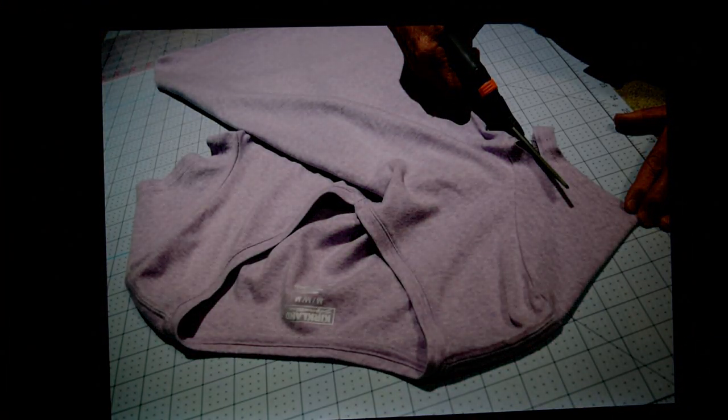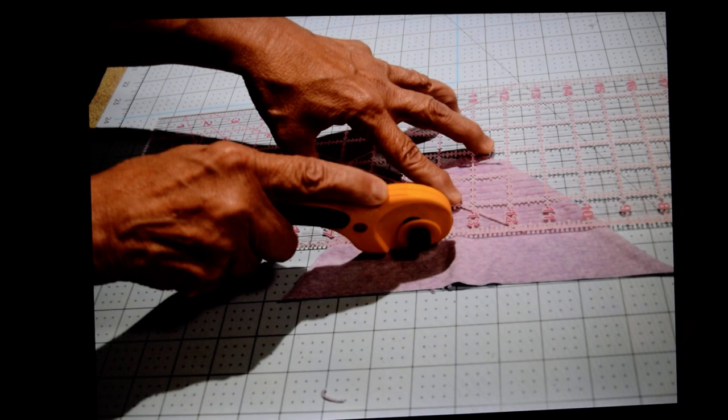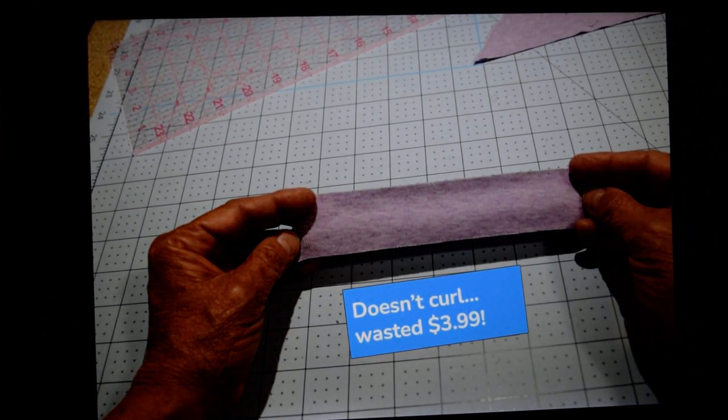My granddaughter needed lavender to go with her purple loops, and lavender is a hard color to find around here. So here I am cutting off the hem of this t-shirt — I usually use the sleeve. I'm cutting a one and a half inch strip across the bottom of the sleeve to test it. This is the final test. It didn't curl. So I wasted $3.99. It stretched and recovered, but for some reason it didn't curl, so it went in the garbage.